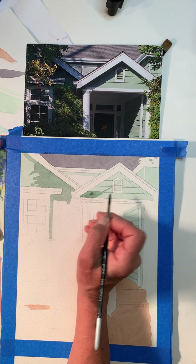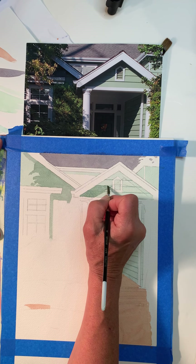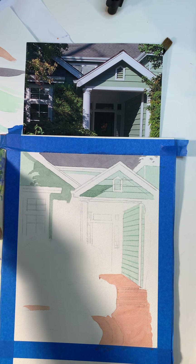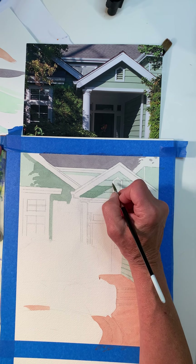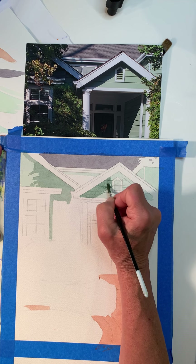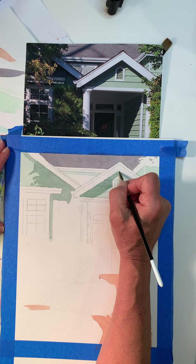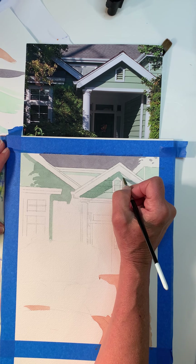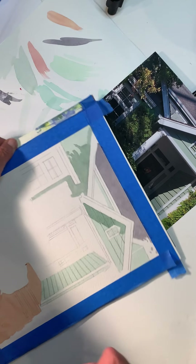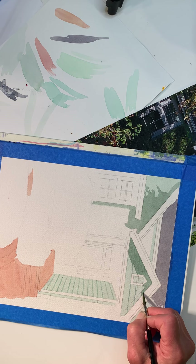I'm being really careful not to get into my white area. Like I said, you cover up that white and you can't really get it back. Yeah, I can still see the little slat lines in here — I can see them.